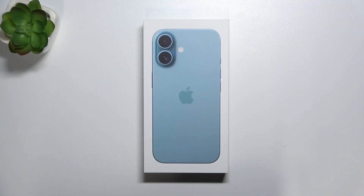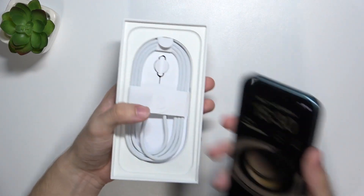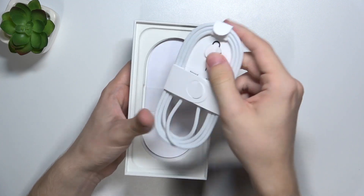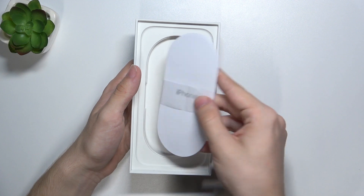Here is the iPhone 16 box and let's open it to see if there's a charger inside. The first thing we see is the iPhone, then there is the charging cable — a USB-C to USB-C braided cable — along with a SIM card tray opener and user manuals.